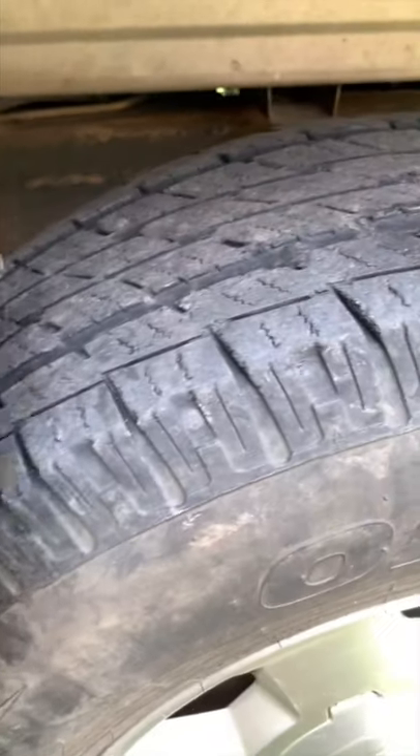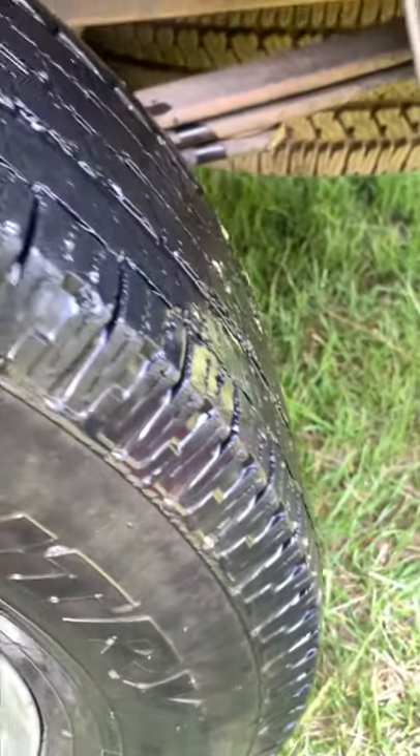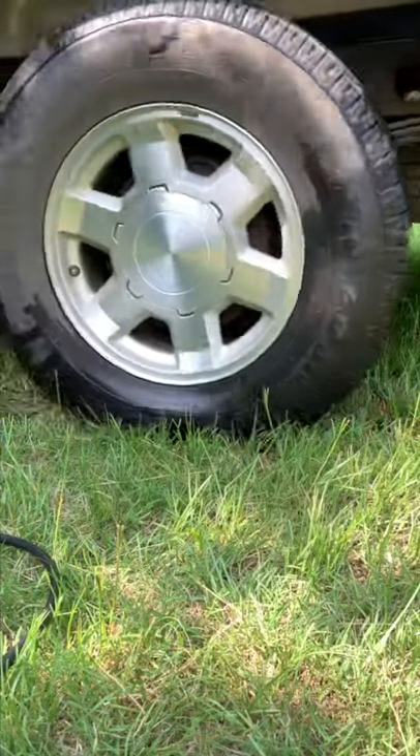Take your soapy water and dump it on the tire. Start looking for bubbles. If you don't find bubbles, back the truck up. Looks like we found the problem.